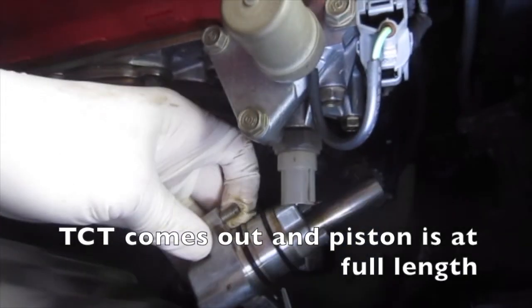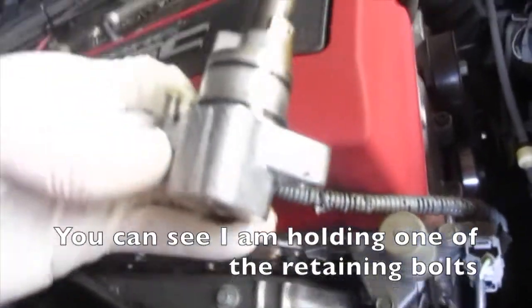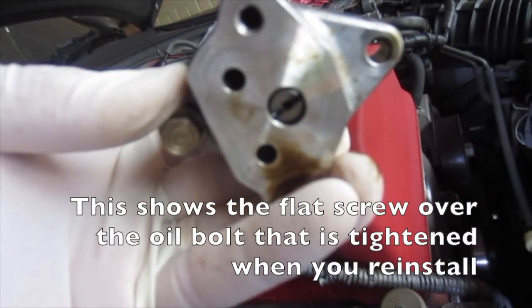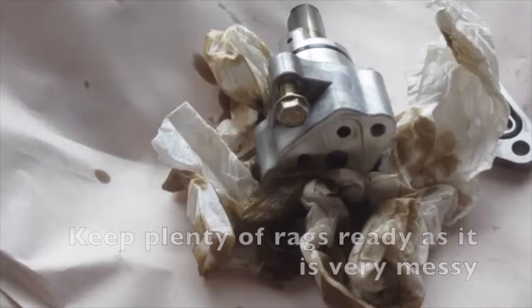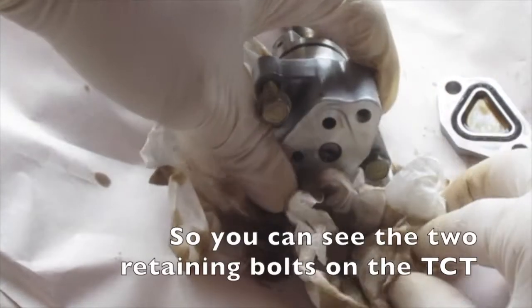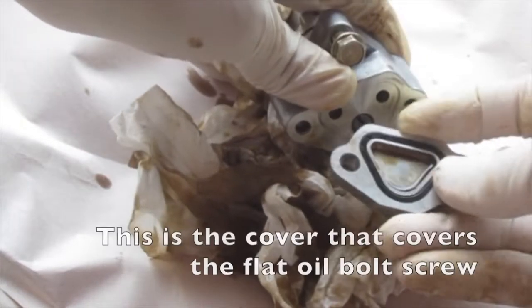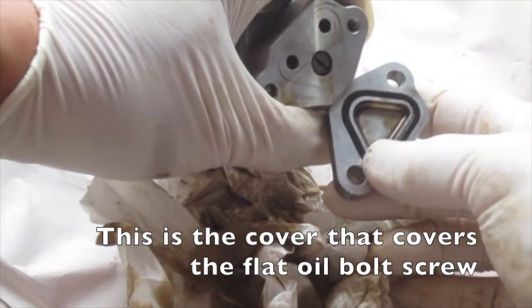The TCT comes out and the piston is at full length. You can see the retaining bolts being held. This shows the flat screw over the oil bolt that is tightened when you reinstall. Keep plenty of rags ready as it's pretty messy. You can see the two retaining bolts on the TCT, and this is the cover that covers the flat oil metal bolt screw.